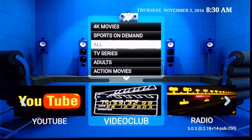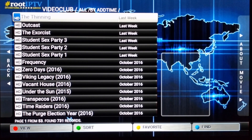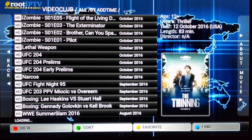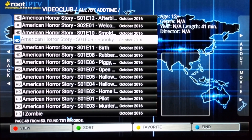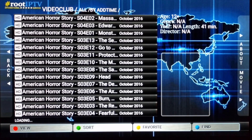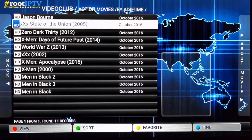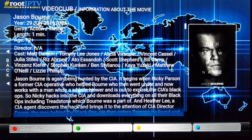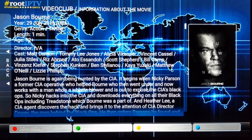Before I go to the Live TV section — Root IPTV actually has a Video Club which shows a bunch of on-demand videos. If I click 'All,' there are about 731 films and TV shows. If I go to Action Movies and just choose one right here and go to the right, the background kind of fills in — you can't really read everything clearly, but it's really cool.